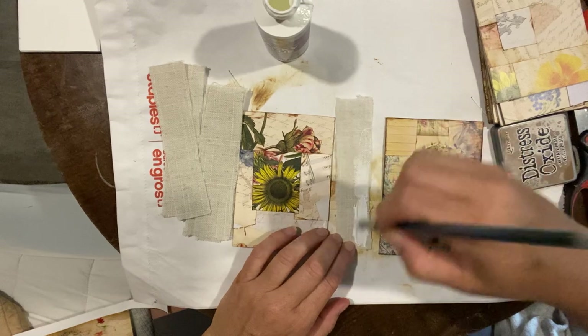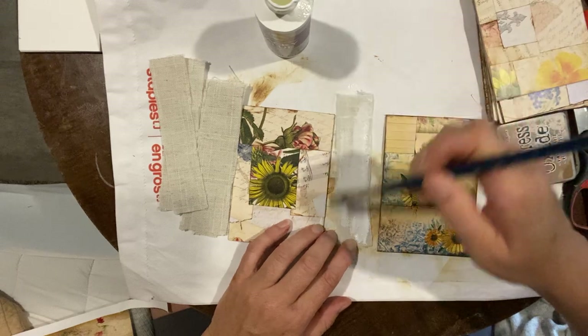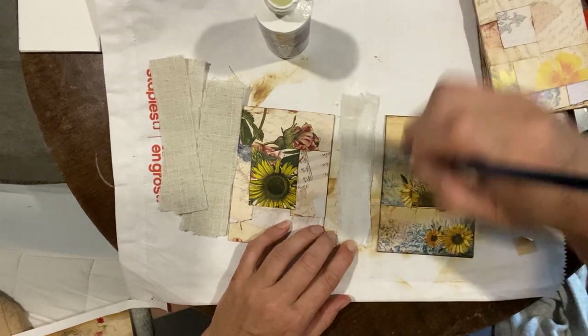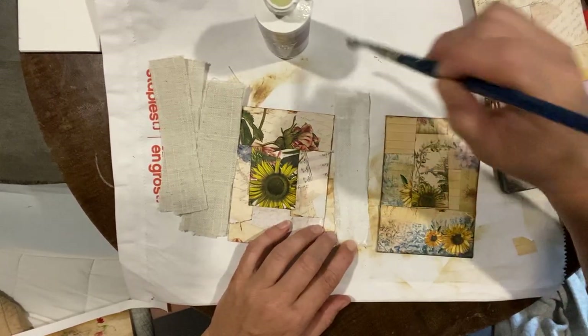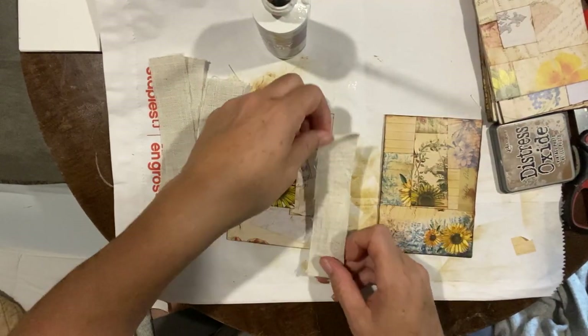I probably should have pre-stuck some of these because this might take a while. Maybe we'll just do three or four to show you the process, and then just stick them down.